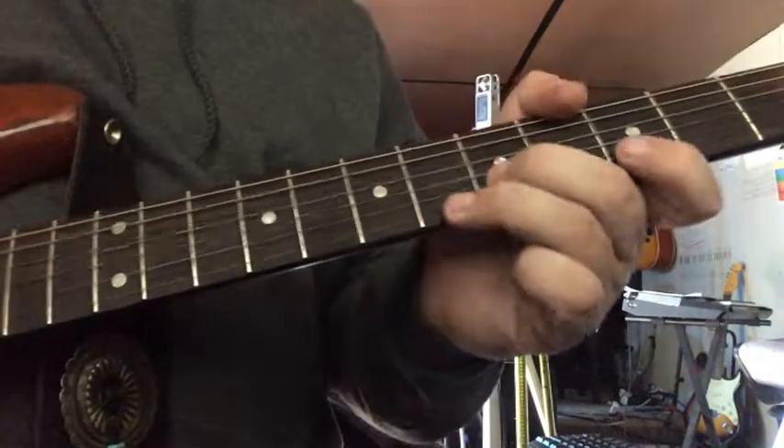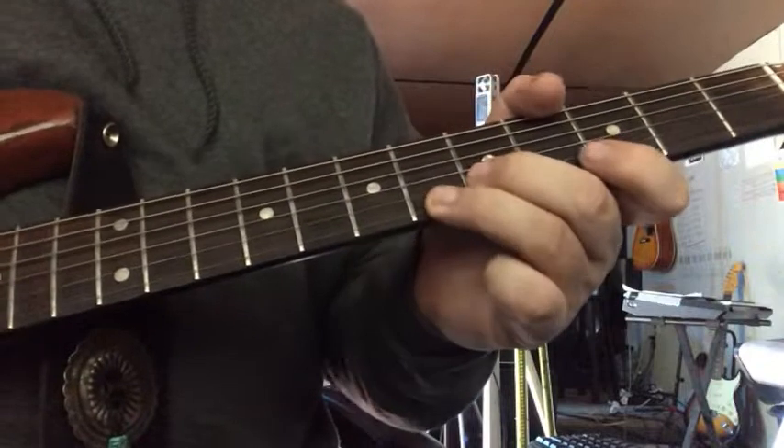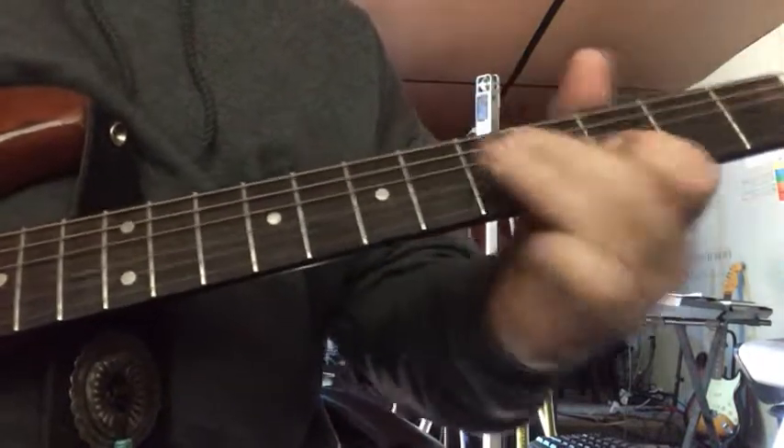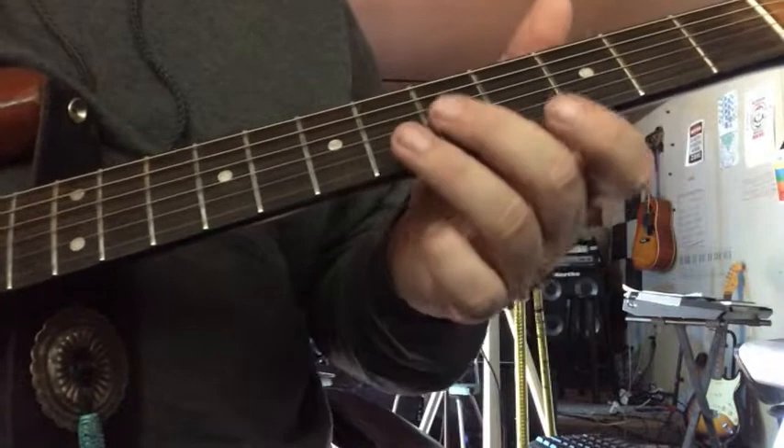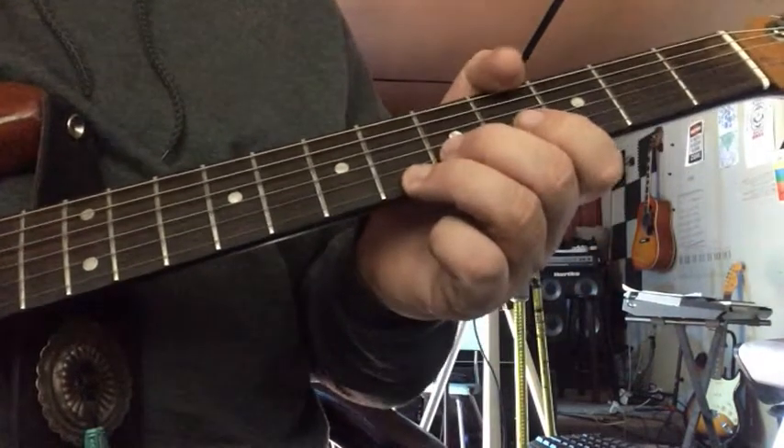Here's another Stevie Lick. So what I'm doing: 5 on the B, 6 on the high E, bend them both up.